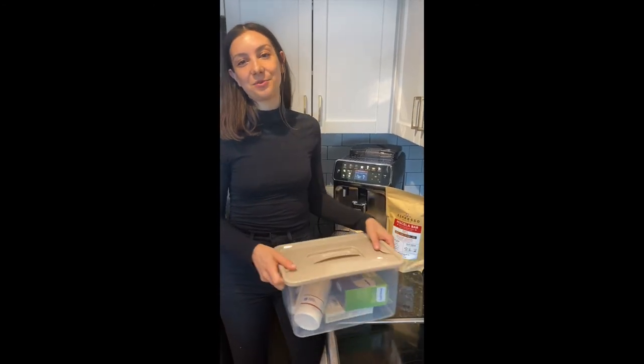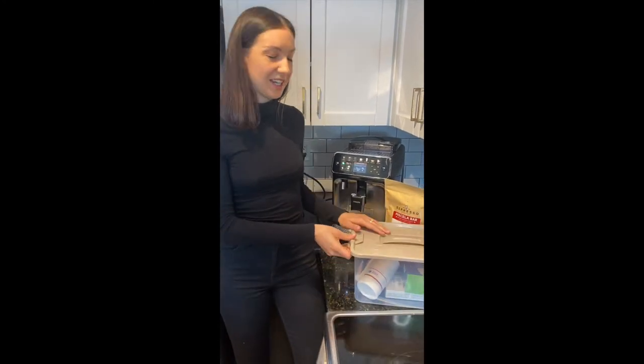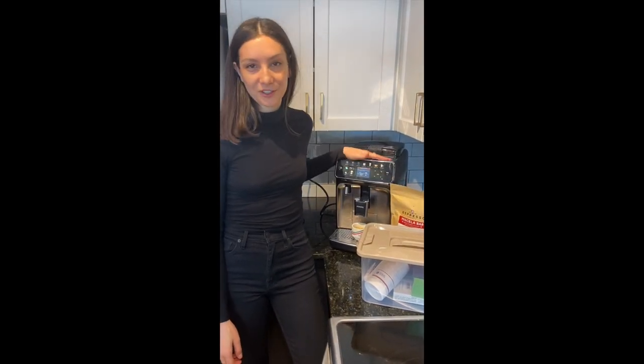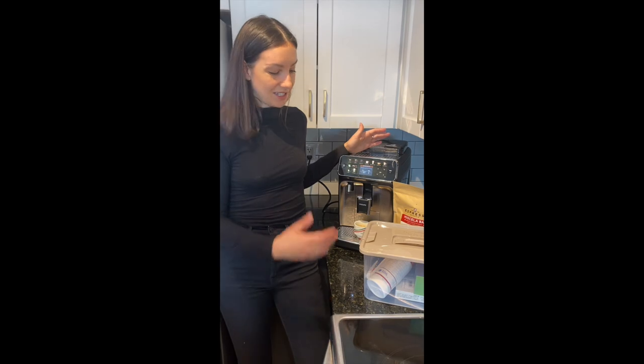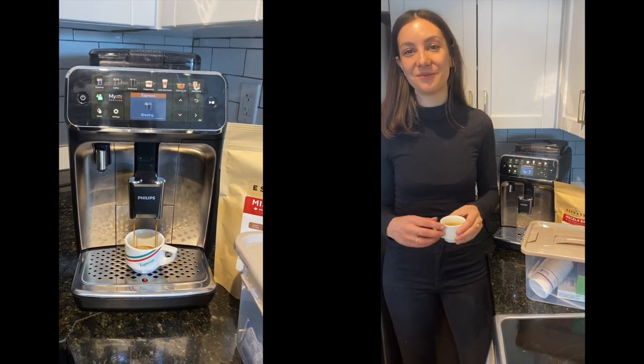There you have it — that is Espresso Canada's SOS maintenance kit: everything you need to take care of your machine. As a bonus, the kit includes half a pound of freshly roasted espresso beans, which are perfect for super automatics. Your machine is an investment, so we recommend taking care of it with these easy tips and tricks so you can enjoy your favorite espresso drinks. Cheers!